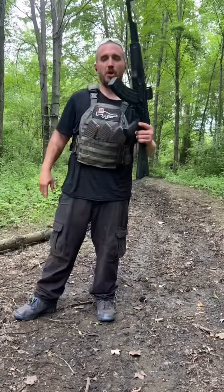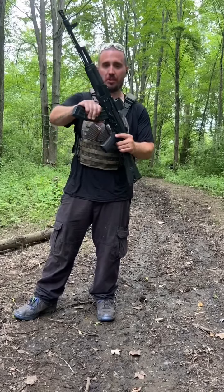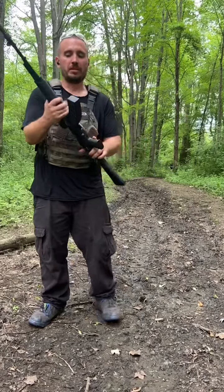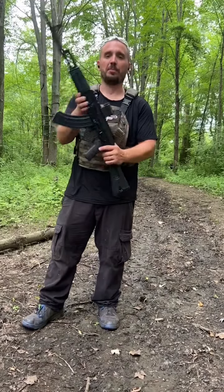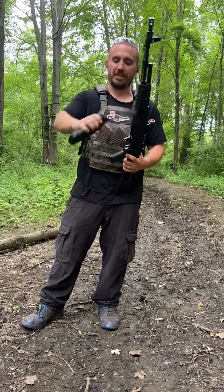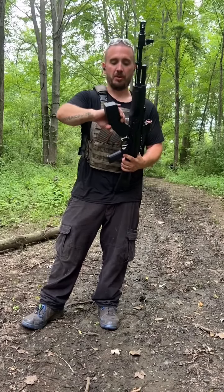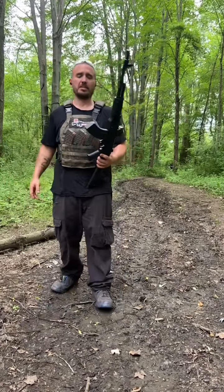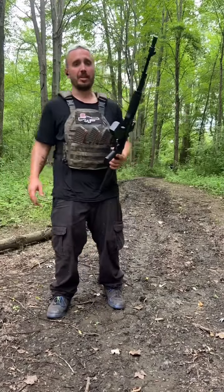I got these US Palm magazines — I really love the texture of these things. The one downfall is that they're fully polymer and don't have steel locking lugs, and I don't like that. But they fit really well in the Palmetto State Armory; this gun is not picky with magazines and they all lock up pretty nicely.